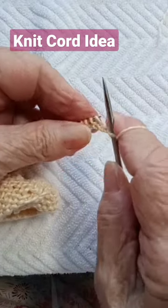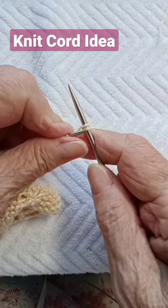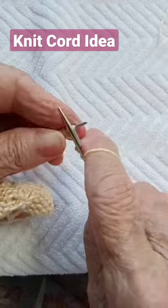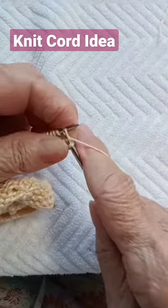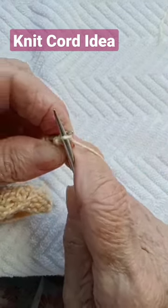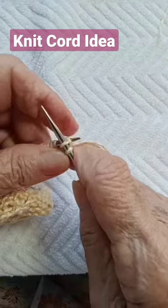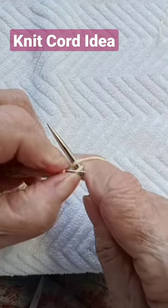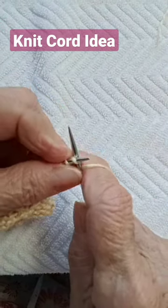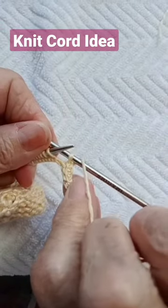Knit the next and bind off, and I'm doing it nice and tight so that the cord doesn't become too wobbly. Knit another one — see, there you have it.